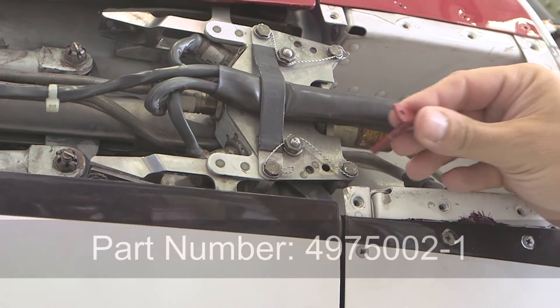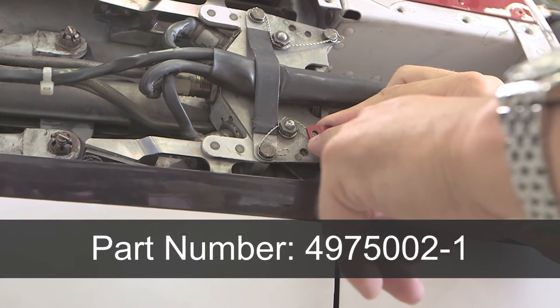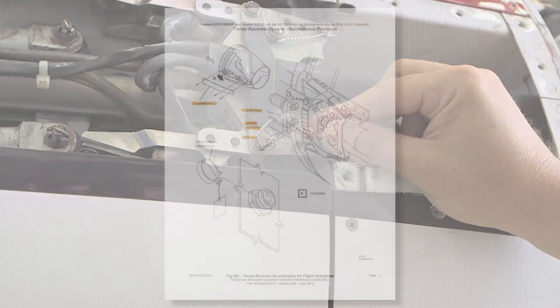Using the Nord Am latch lock pin, part number 4975002-1, install one each on the outboard of each engine through the latch box cover. Install each latch lock pin with screws and lock wire.